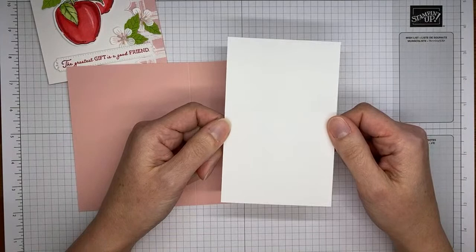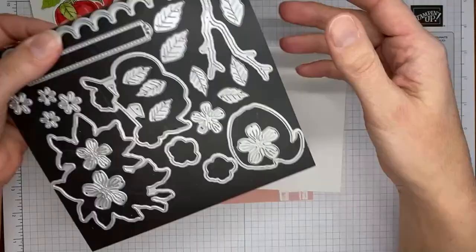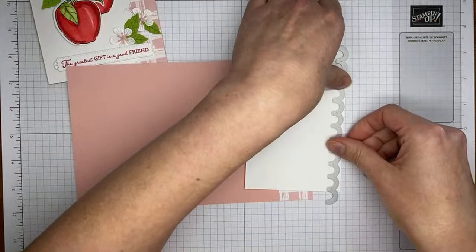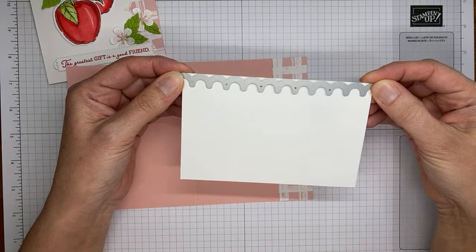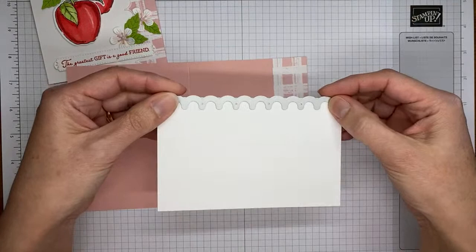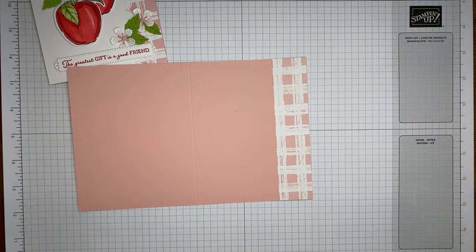Next, I've got a piece of basic white cardstock cut to 3½ by 5½. I'm going to grab the scallop edge die from the Apple Blossoms dies, line the little bumps of the scallop right along the edge of the cardstock panel, and run it through the die cutting machine. I'm going to hold on to both pieces — don't toss out either one.